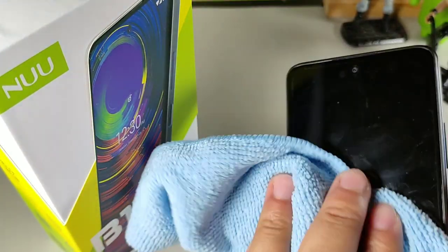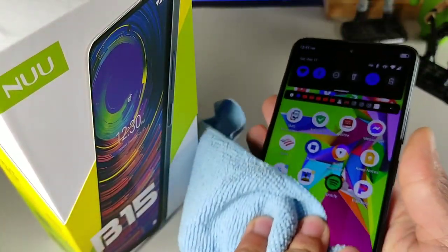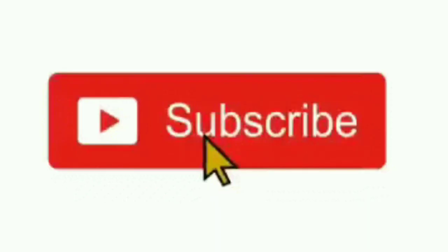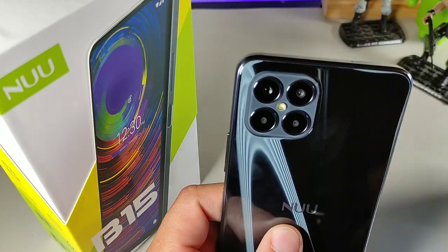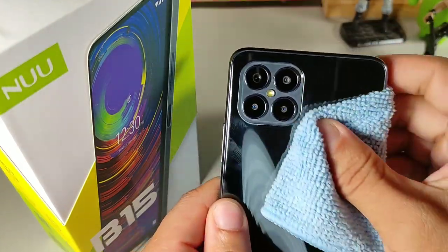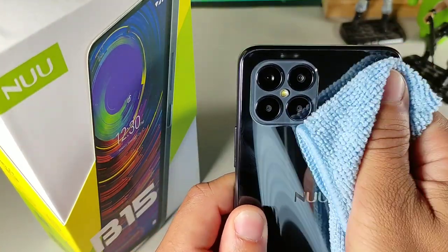Do me a huge favor — if you're brand new to the channel, I truly appreciate you for coming through. Make sure you subscribe and get notified for more videos just like this, so you can stay updated on the latest budget phones and everything of that nature.